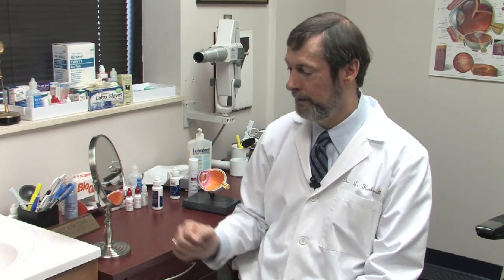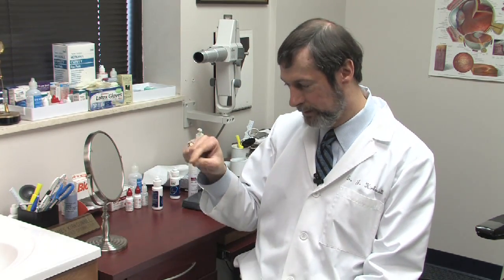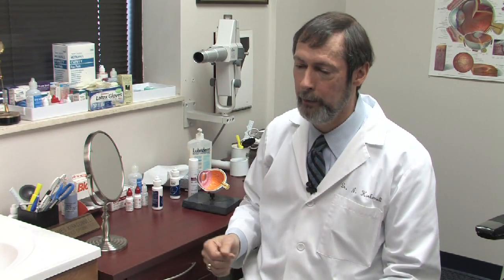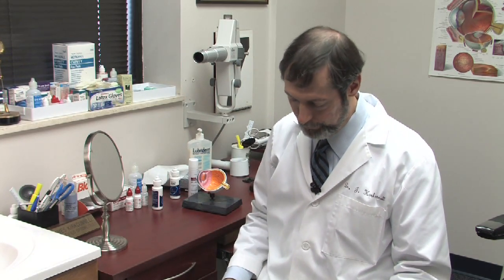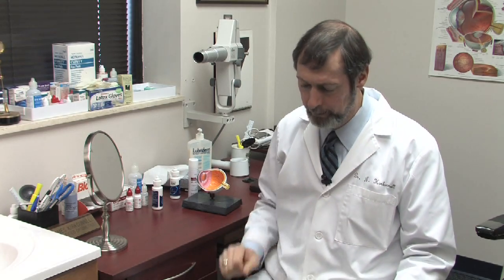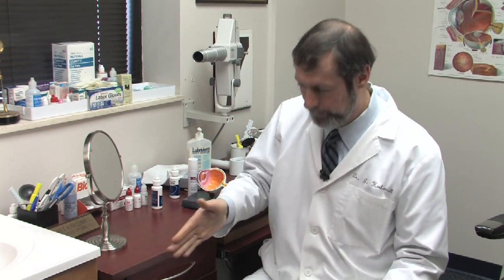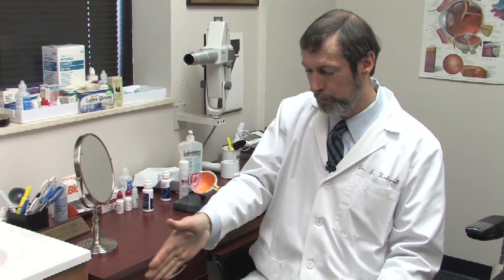Now, there's a second type of contact lens which is still fit and that's the rigid gas permeable. That is less than half a percent of what I fit today, but those are different because they're like small tiddlywinks which are smaller than your cornea. The way that is taken out is a person does better if he or she is looking down and then you look 20 degrees towards your nose.